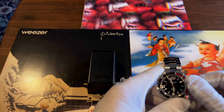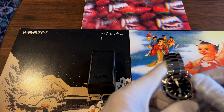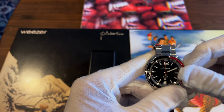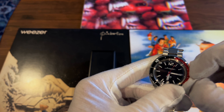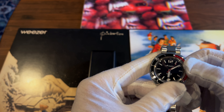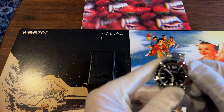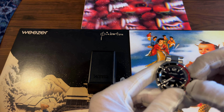One of my biggest complaints is the date function. This watch does not have a quick-set date — it's a pain to even get to it. Setting the time is already difficult, and the date adds to that. You can hand-wind it, but it's very hard to get right.